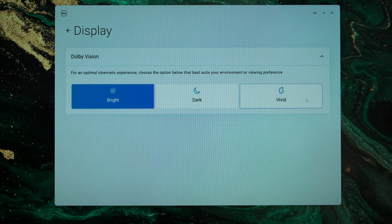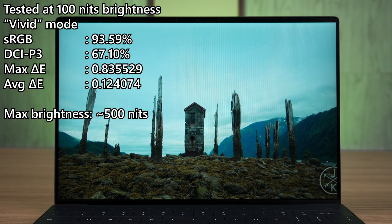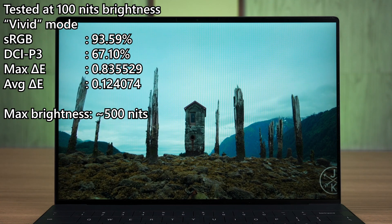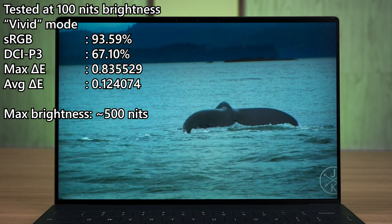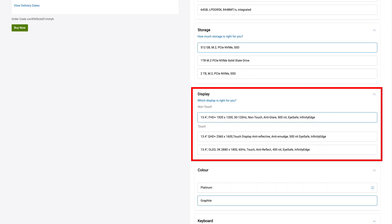It can achieve 93.65% of sRGB with a very low Delta E number. We can change the color profile to vivid, but it doesn't actually seem to do anything, so just leave everything in its default settings and you are good to go. There is also an option to upgrade to a higher resolution display with touch, or go straight to an OLED screen. Either of these options will be much more expensive, but they will yield a much better experience than this, though it kind of depends if you can utilize it or not.